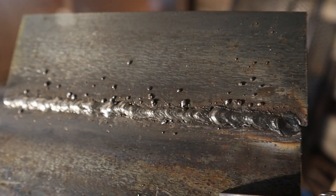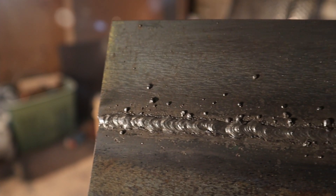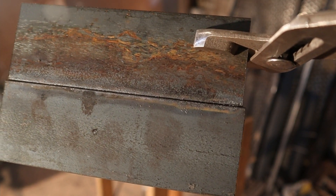6013 was a bit easier to start the arc, but way more difficult to control the weld. With 6013, the slag is much harder to remove, and the spatter from the welds was bigger and more difficult to get rid of, but it still had good penetration throughout.